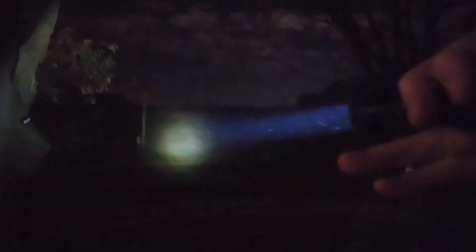If you really need it in an emergency, it has a tactical extremely bright strobe. It is very, very nice.